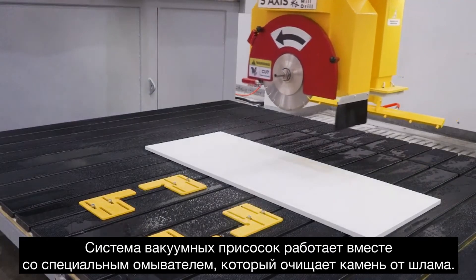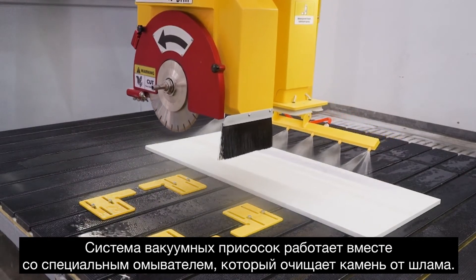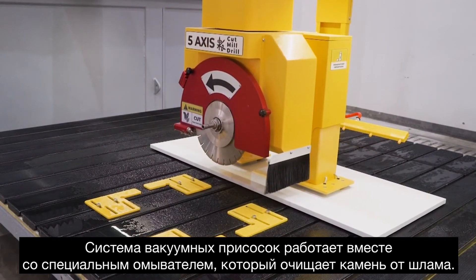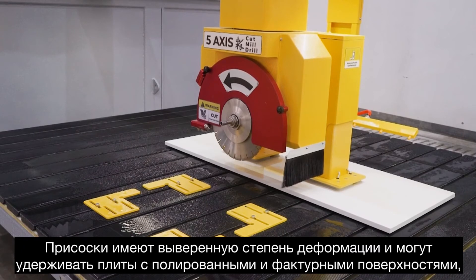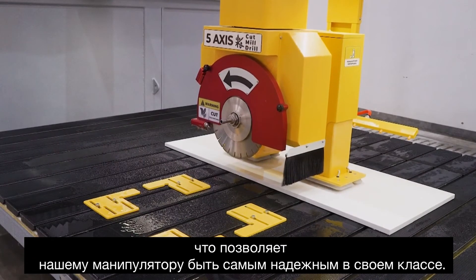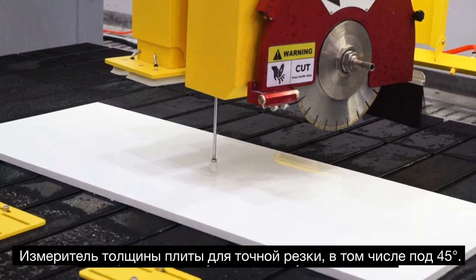Let's not forget about the suction cup manipulator system. First, the sprinklers — as you can see here — to wash the slab before picking up any stone. And then our anti-mark suction cups in silicone material with engineered flex flexibility. This makes it the most reliable manipulator in its class, on both polished and rough surfaces alike. And also the slab thickness probe for real-time adjustment on miter cuts.